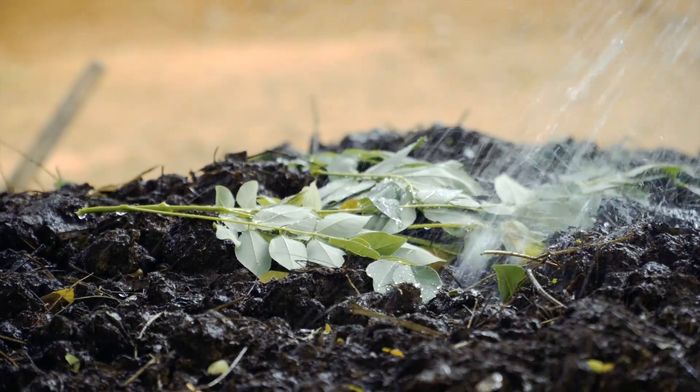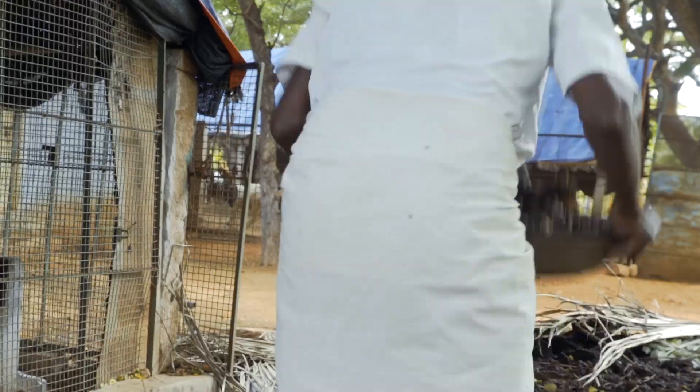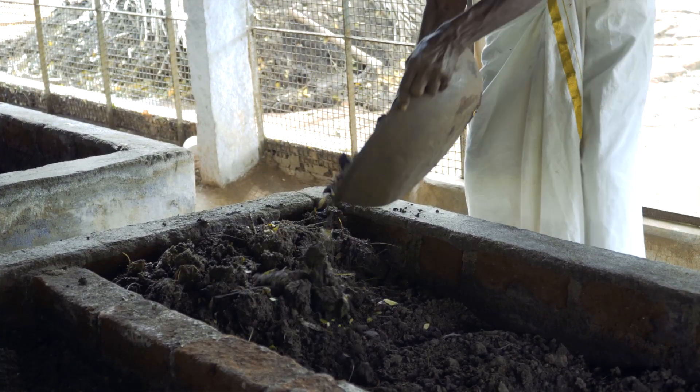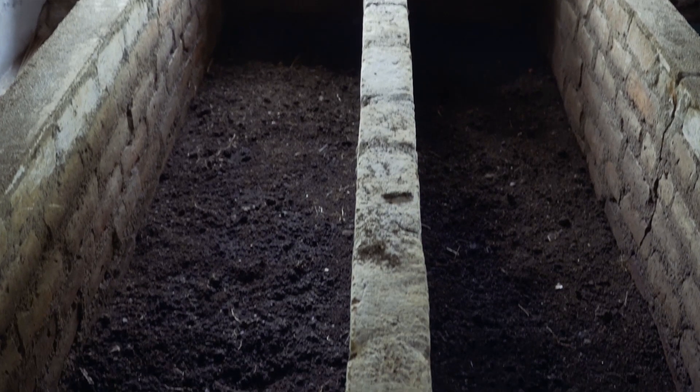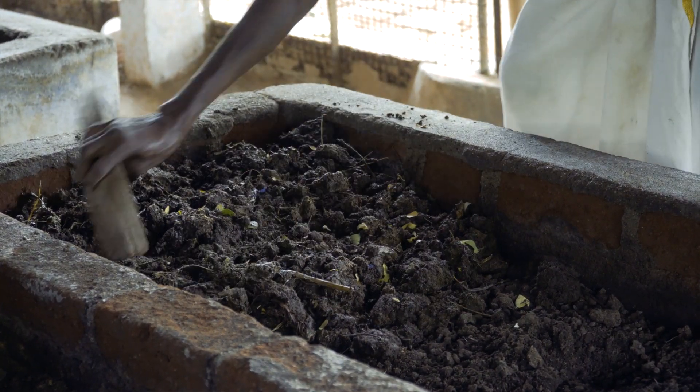It gets really mixed. If it's too dry we add a little water, and then 20 days later we take this cow dung and Glaricidia compost and put it into the worm beds. The worm bed, which has been emptied with all the vermicompost and castings having been removed, has the worms at the bottom — we now place a layer of this compost on the top.